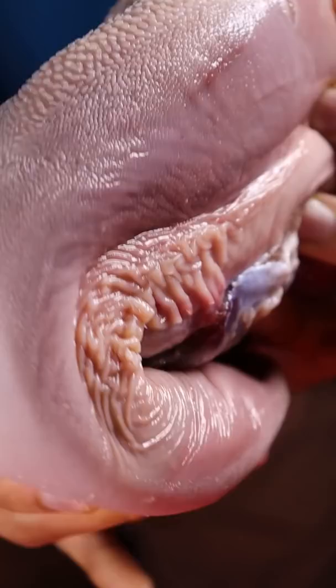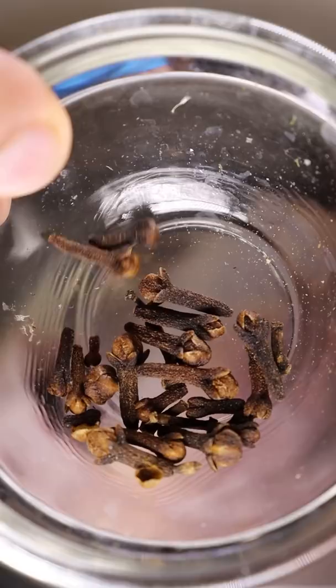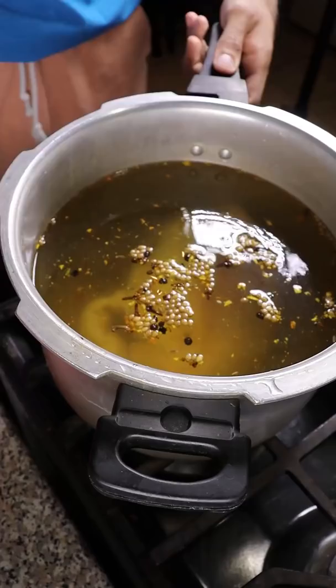Grab your pressure cooker and then put in your tongue. Then add coriander seeds, black peppercorns, cloves, salt, and a mixture of ginger, turmeric, and garlic. Then submerge everything with water and cover it on medium heat for about 40 minutes.